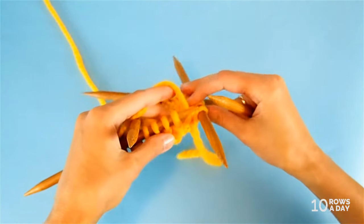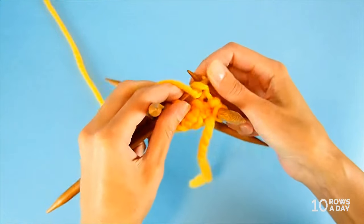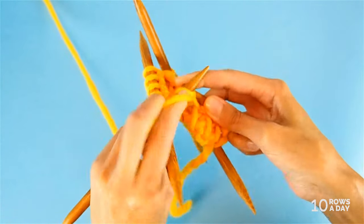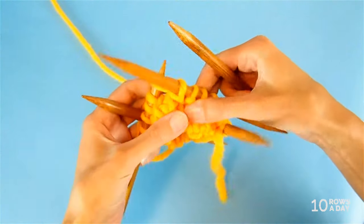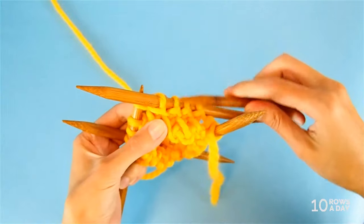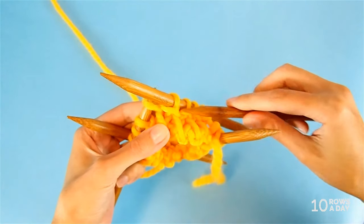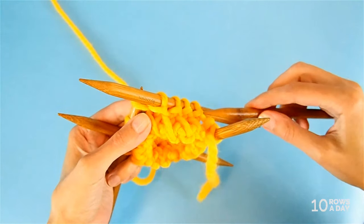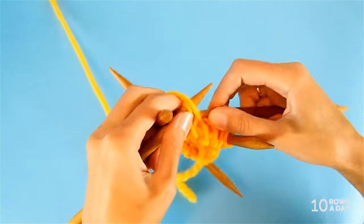The last round of this pattern is the easiest one. We simply purl every stitch on the needle - plain purling, stitch by stitch, without any unusual tricks. Why do we need this round? First, the ridge we form highlights the texture of the pattern. Plus it separates the edging from the main pattern of the project, and because of that ridge, we can use any stitch pattern we like - the edging will be visually separate.